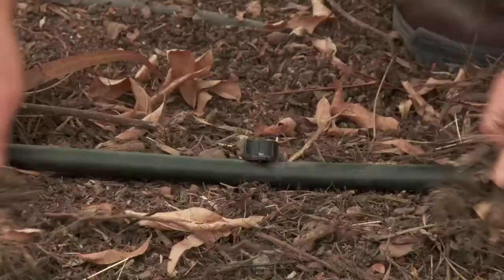Make sure to check that the pressure is correct, and you might even need to install a pressure reducer. You may see breaks in lines because of pets or animals — pets love to chew on these lines. After you've completed your inspection, be sure to cover up your line again with mulch.